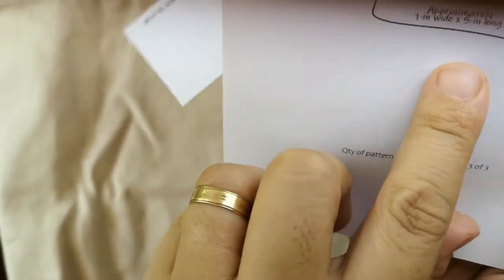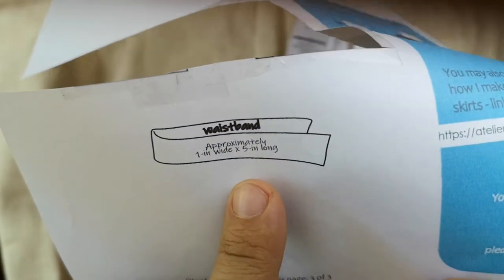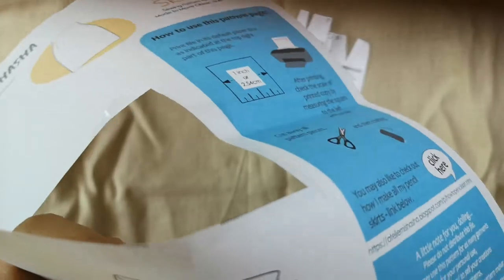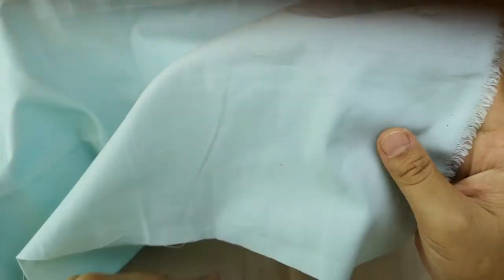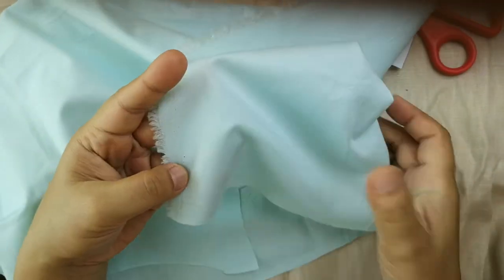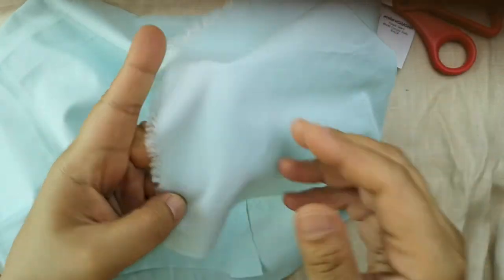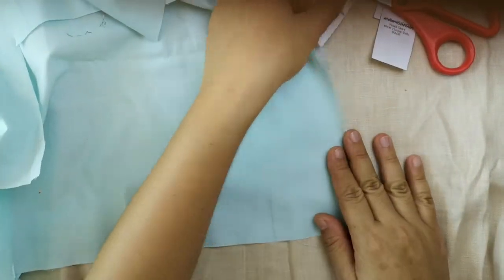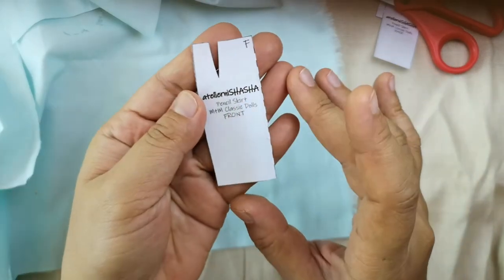Don't forget to take note of the waistband measurement before you toss out the pattern page. For this garment, I'm using a woven fabric that's soft and light to medium weight. Any fabric that will give the garment a solid form but without the bulk will work, but you can get creative as much as you want to.